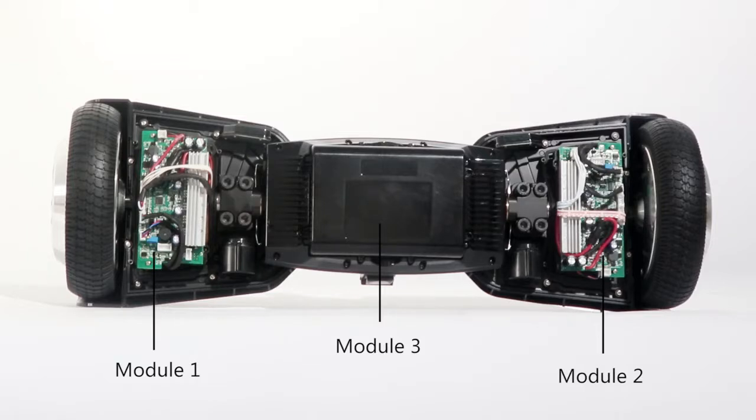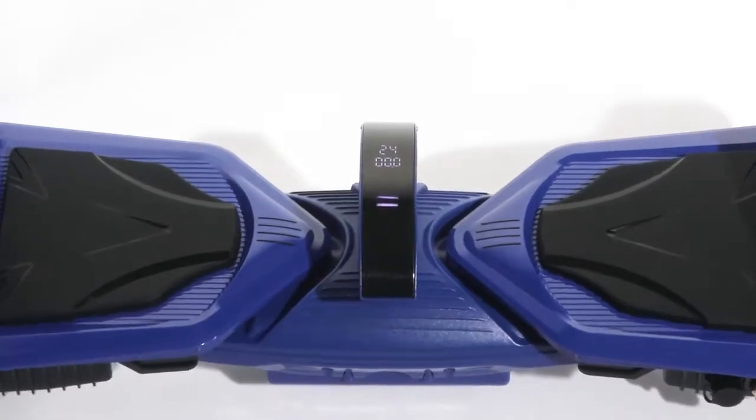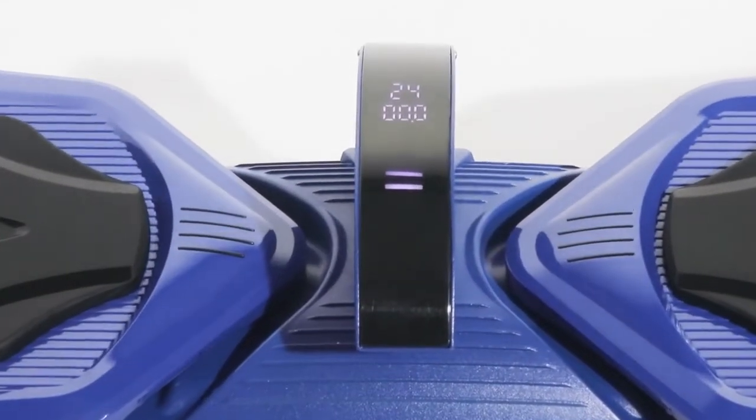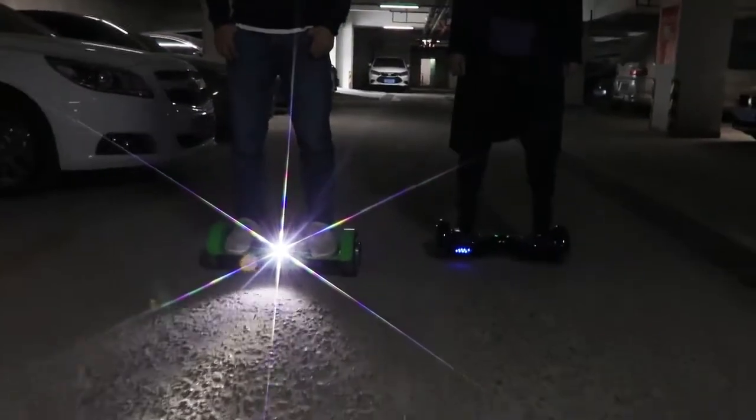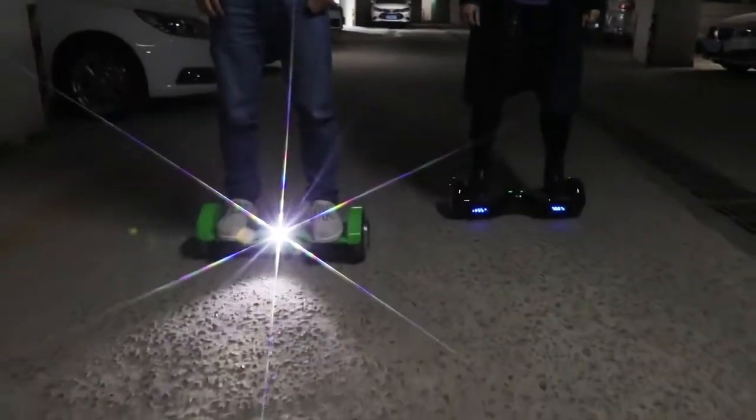Good for heat dissipation. With display screen to show the speed, temperature, and Bluetooth. Auto sensor light — lights up in the dark place, turns off in bright place.